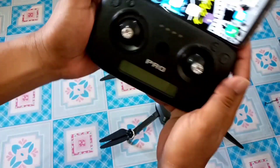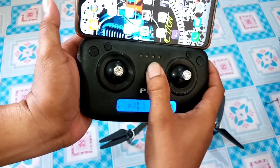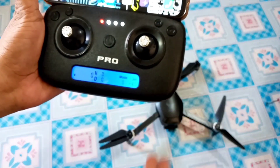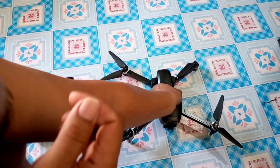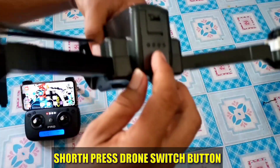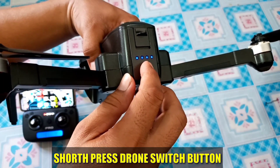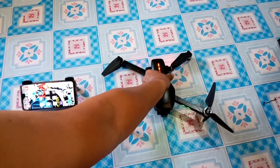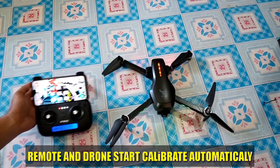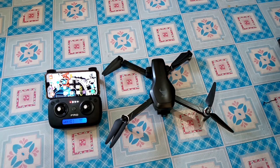Paano ba natin paggaganahin? Ganito lang guys — press lang natin ito. Bubuksan lang natin yung draw, press lang natin ito. Antayin lang natin umilaw. Ayan, magkakalibrate po silang lahat. So okay na po yan.